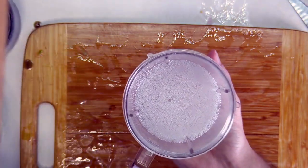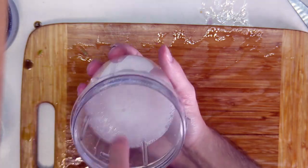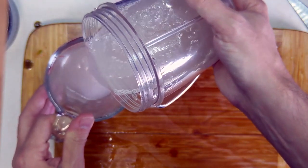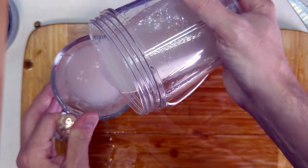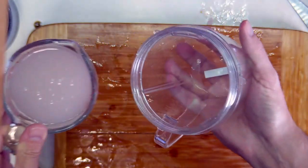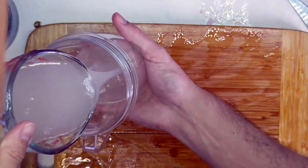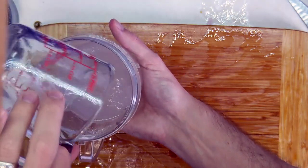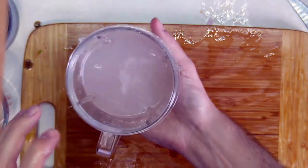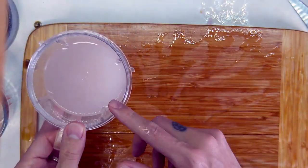Let's take a look at our mix. You want to make sure there are no particulates in there. This looks pretty well mixed — there are no large chunks. It looks good.